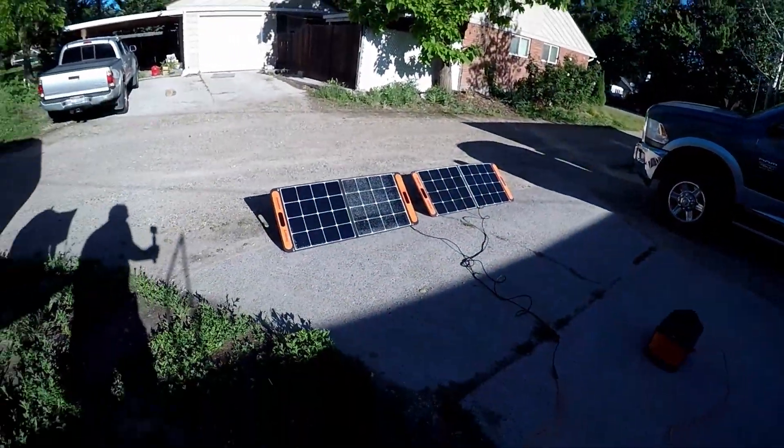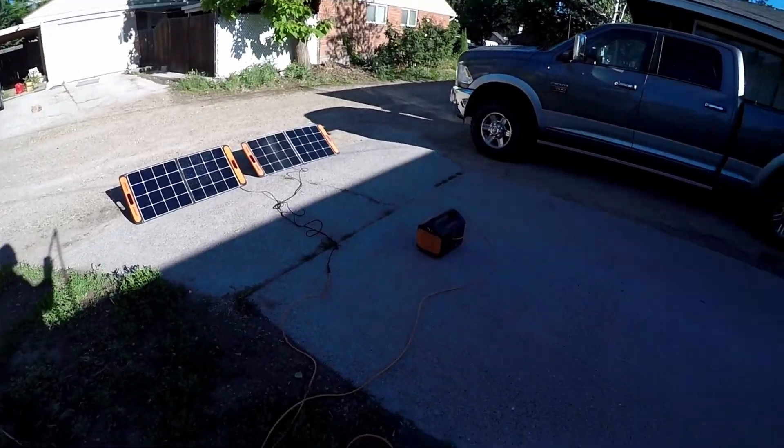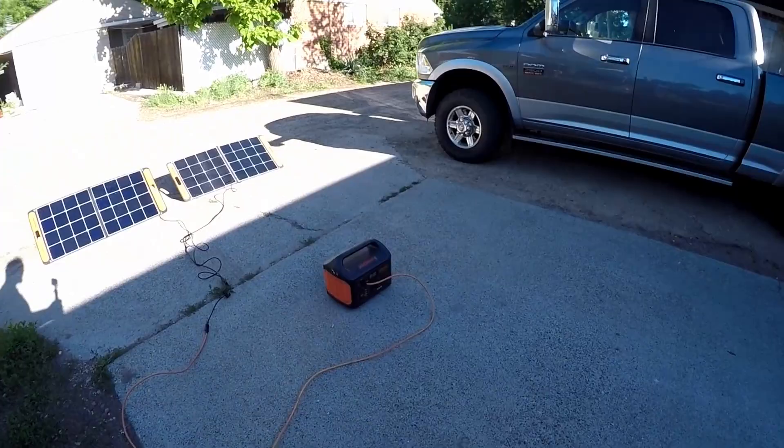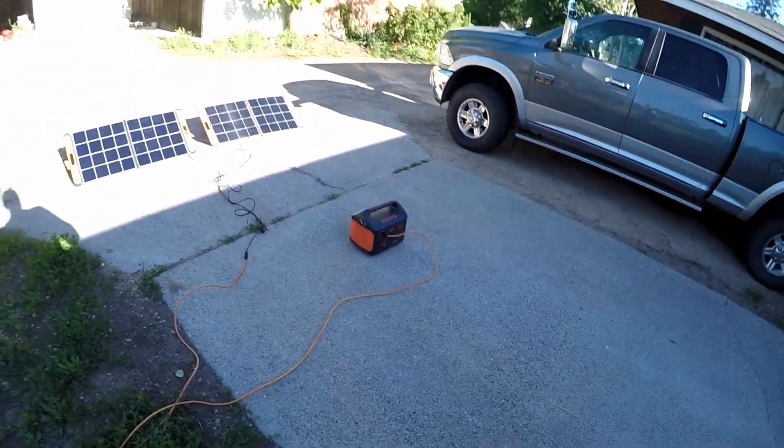As you can see right over here, I've got my Jackery Explorer 1000 along with two of their portable solar panels charging up the Jackery right now.